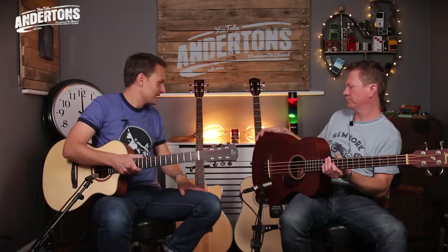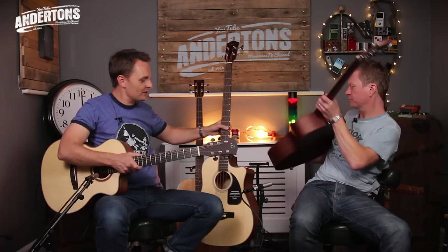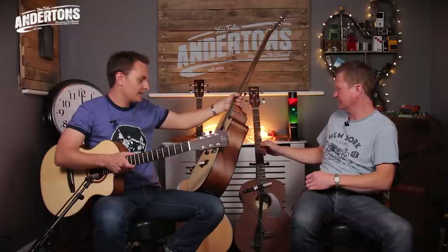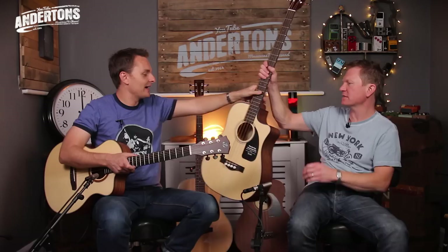Which answers the question: can you slap? Well, I was going to ask you that later, but you've just answered it — and you obviously can. So let's whack the next one up, which is if you're feeling a little bit more flushed than £199, you jump up to about £260 — and you've still got laminate, this is a laminate guitar, but you now have a cutaway on here.